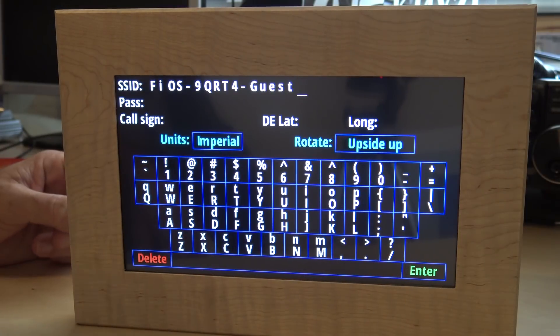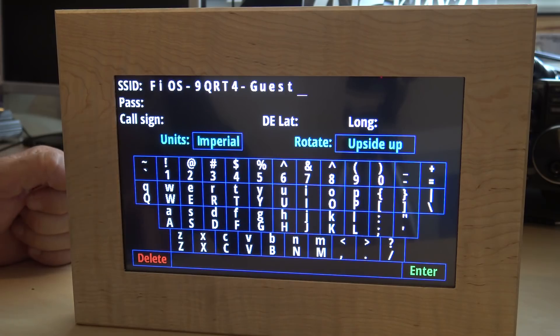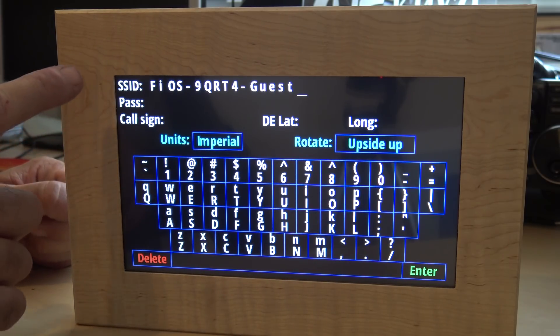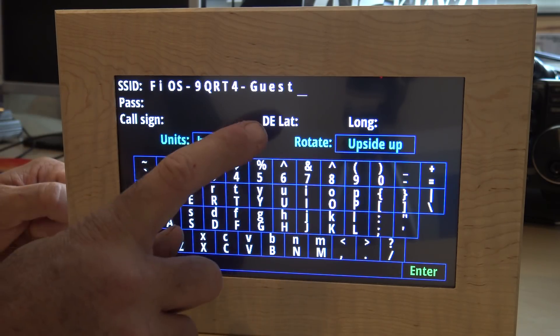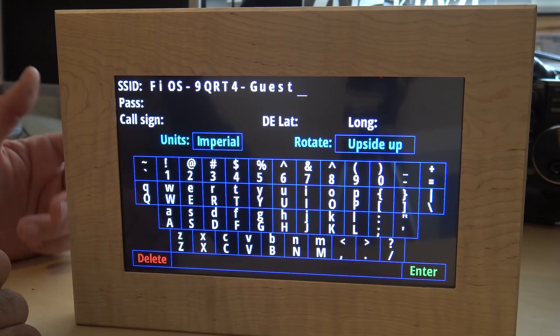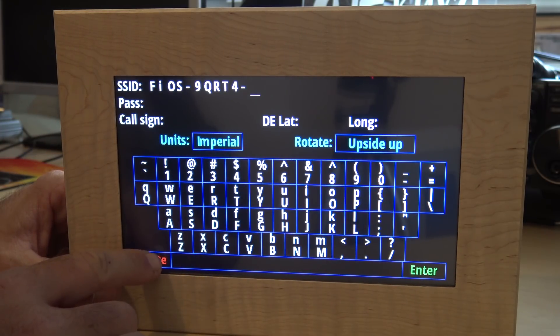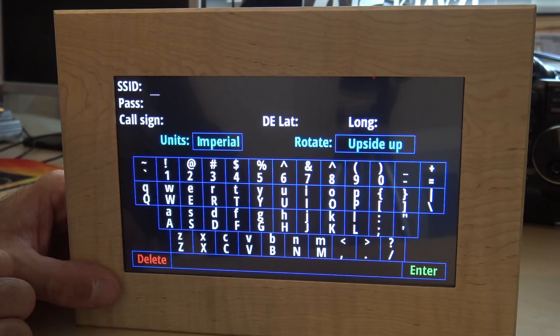Upon plugging it in, it comes up and asks if you want to enter setup mode or recalibrate the screen. I entered setup mode and I'm going to put in the SSID and password of my WiFi, my call sign, and my latitude and longitude. The touchscreen is very responsive - it's almost like an iPhone.